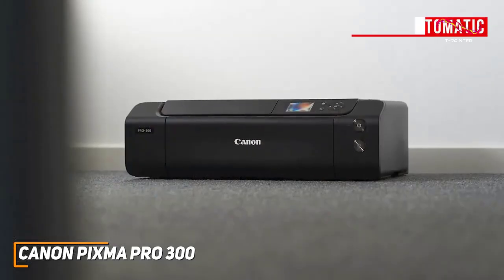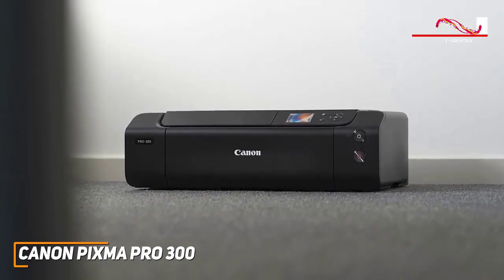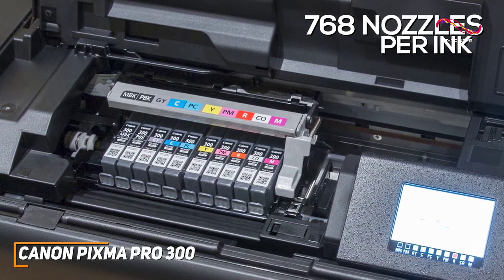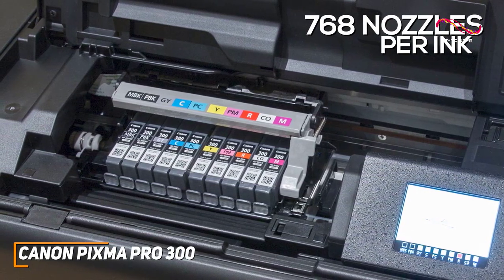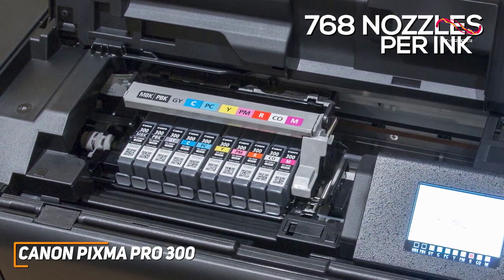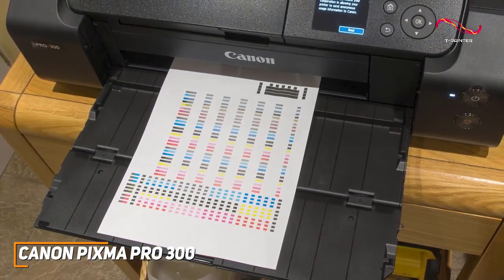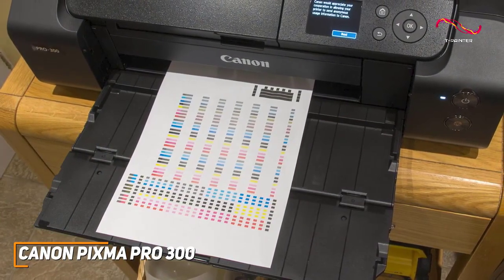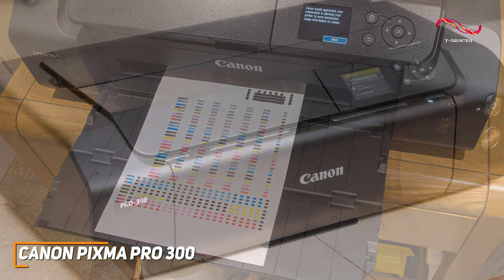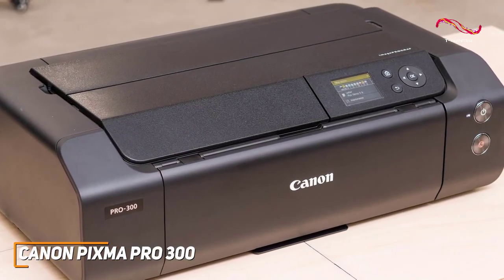I also like that it features automatic nozzle clog detection, so you can conveniently maintain optimal printing performance as needed. It utilizes 9 expensive inks and a printhead with 768 nozzles per ink to deliver superior printing quality and more accurate colours than cheaper models, such as the Canon TR8620. It also delivers impressive performance with fonts and graphics, so it's a solid choice for everything from photo printing to business applications, though the print speeds can be somewhat slow.